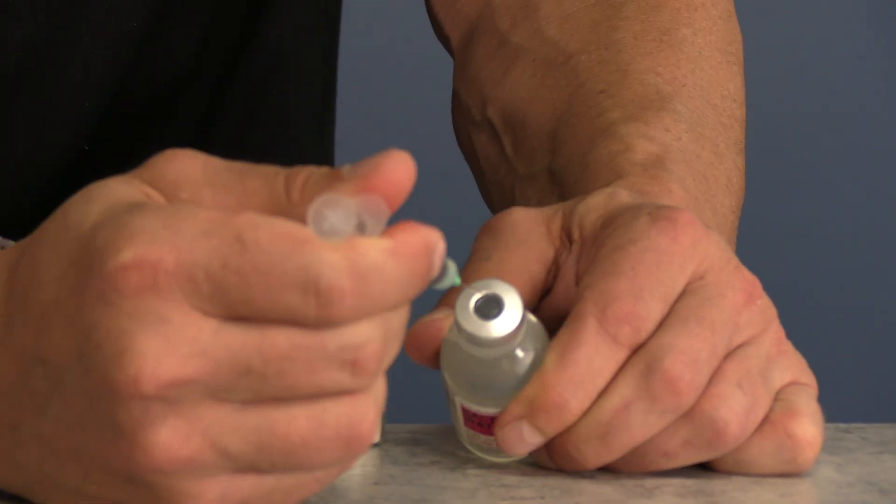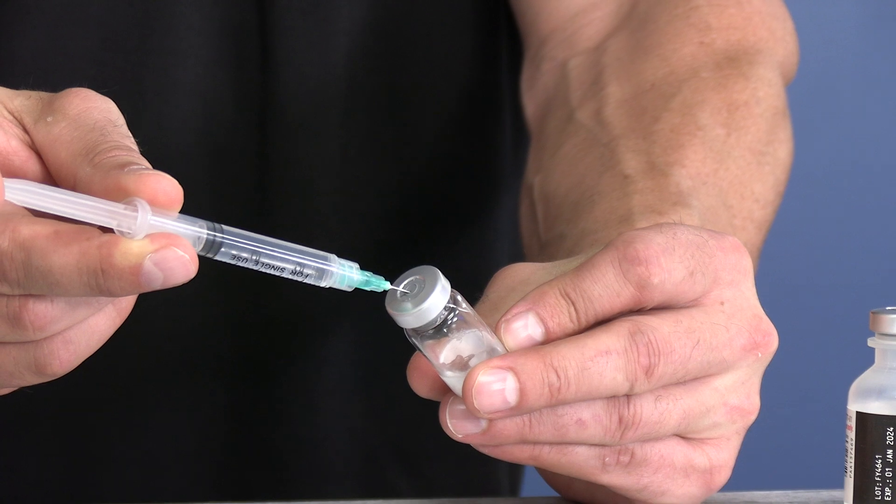In this video, I'm going to show you how to reconstitute or mix a lyophilized or freeze-dried powdered peptide such as HCG, CJC1295, Ipamorelin, Sermorelin, or Tesamorelin, or any other lyophilized medication.